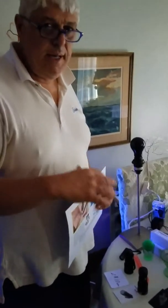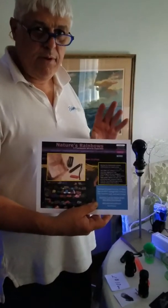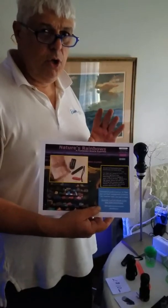Greetings, it's Jim Pecora, director of the Micah Mine Schoolhouse. We're in a low-light setting because I'm going to demonstrate the use of UV lights — long-wave, 365-nanometer UV lights.